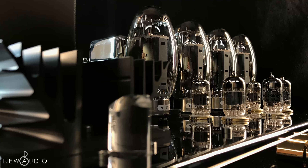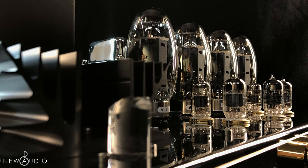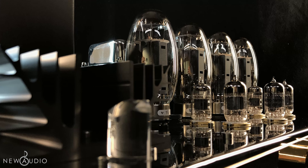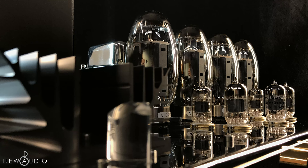Before going further, let's look back. Since the 80s, we thought the technology of valves was obsolete. However, Jadis is keeping this technology alive, because still today it reproduces an excellent sound quality.